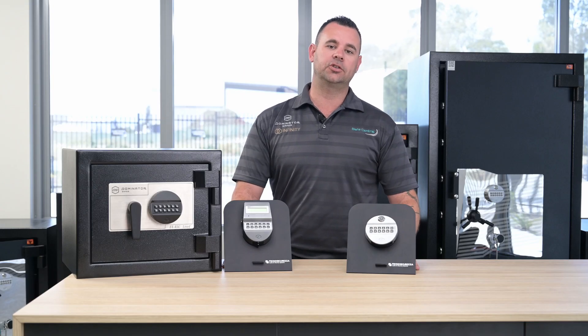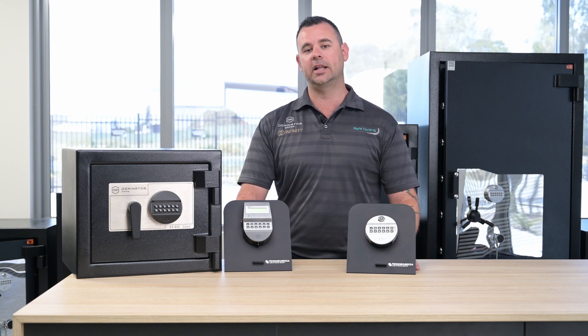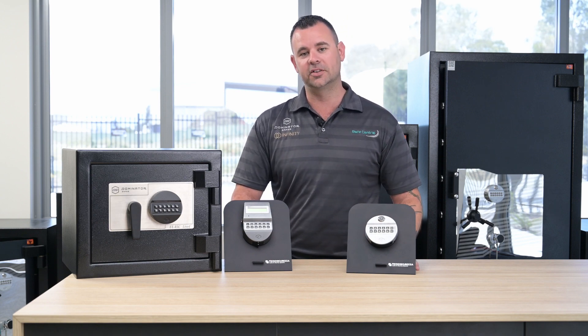That's all there is to changing the battery on your Techno electronic safe lock. For more information on this and other safe related content, like, subscribe, and visit our YouTube channel.